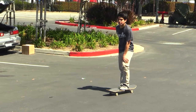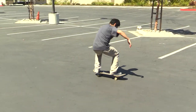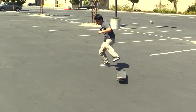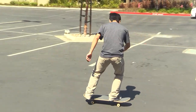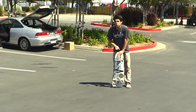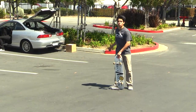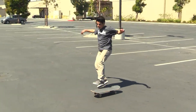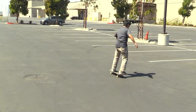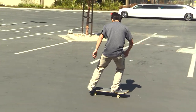I guess I'm just going to go for the full 360 now. Right now I have to commit and just swing my arms all the way. Right here for the hashtag skate gut.